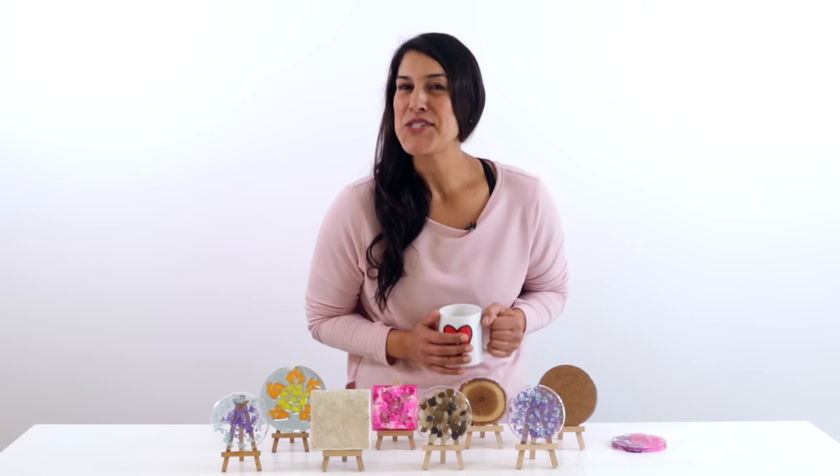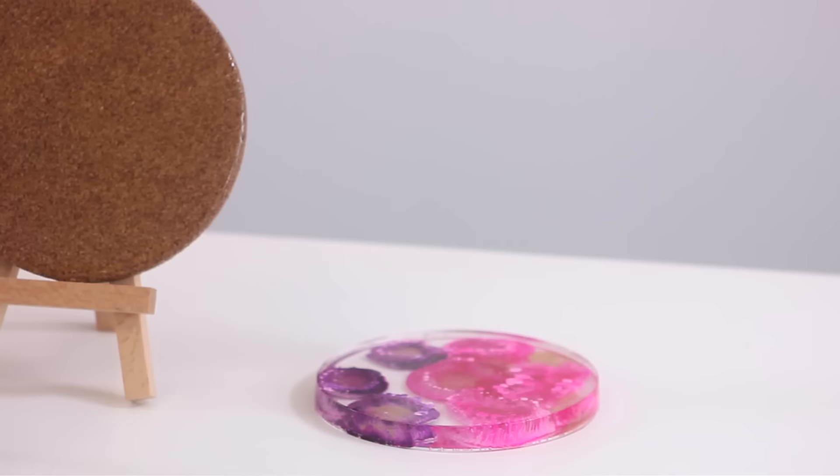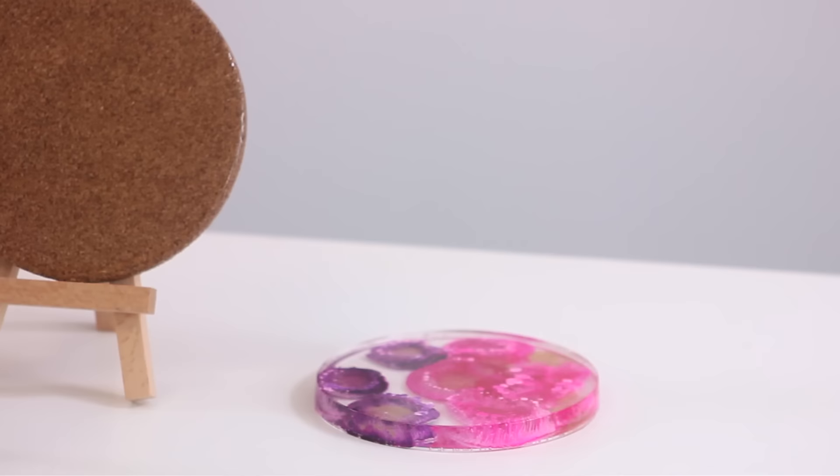That's it! Thanks for joining as we showed you step by step how to resin a coaster. We hope you feel informed and inspired to try making a coaster of your own — as always, be creative and have fun.